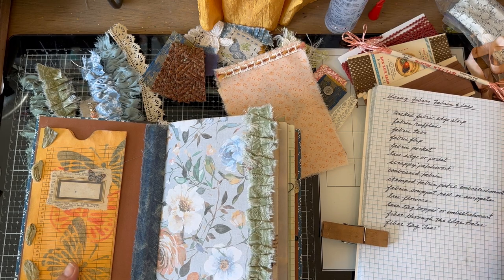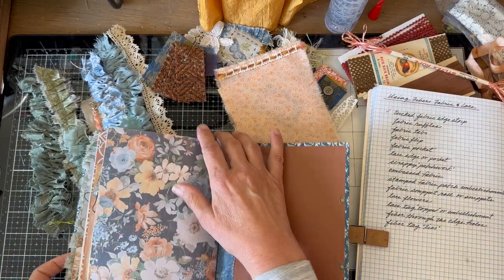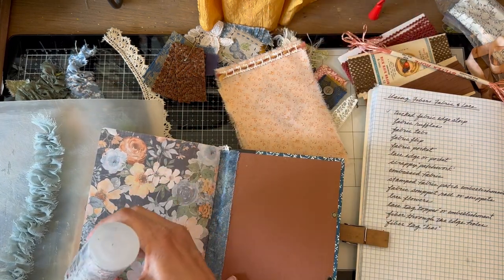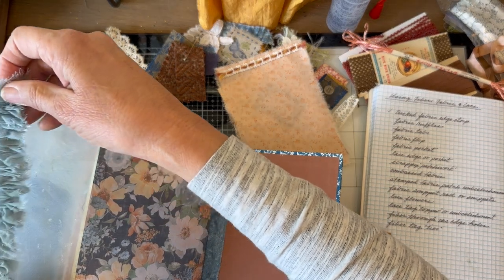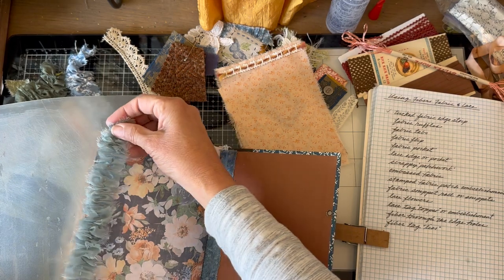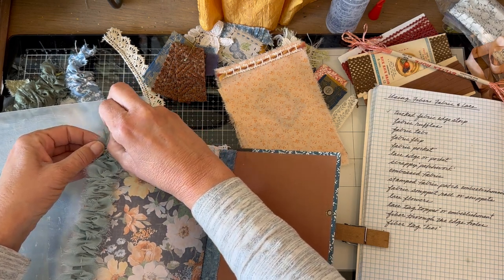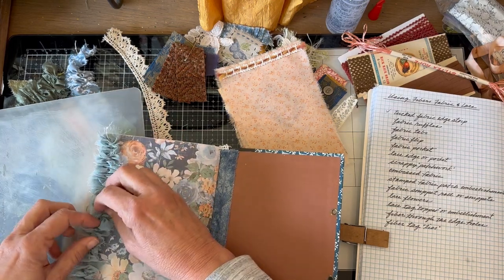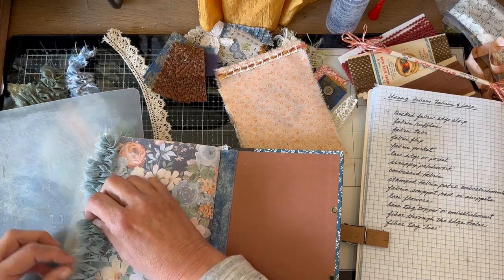The second way is with fabric ruffles. I'm going to come all the way to the back now and put a fabric ruffle on this back page, using this pretty blue — it's a little more subtle than the green but just as pretty. Now this is just a little bit long so I'm going to pull that until it fits, and then I have just a couple of minutes before that glue dries to arrange it so the ruffles are straight.